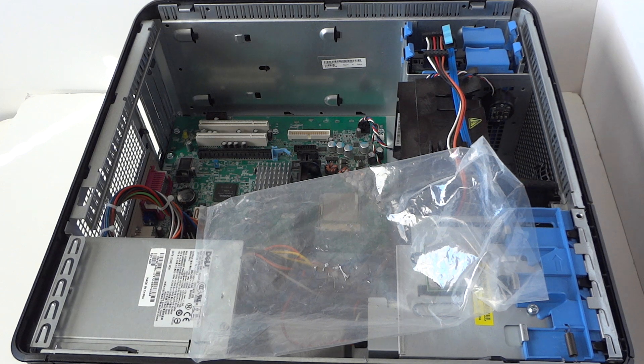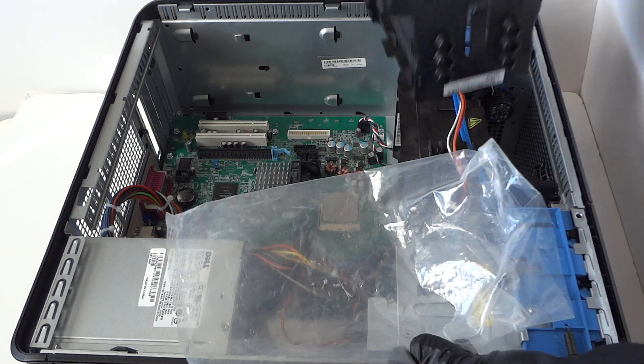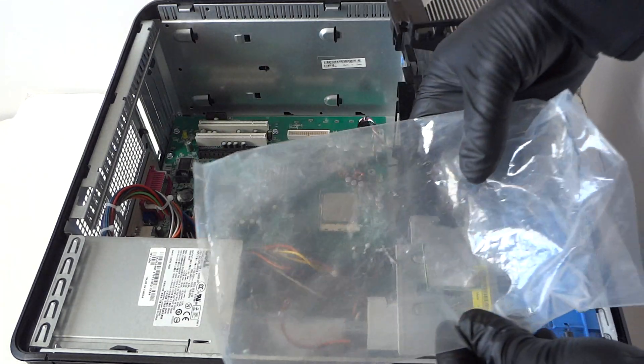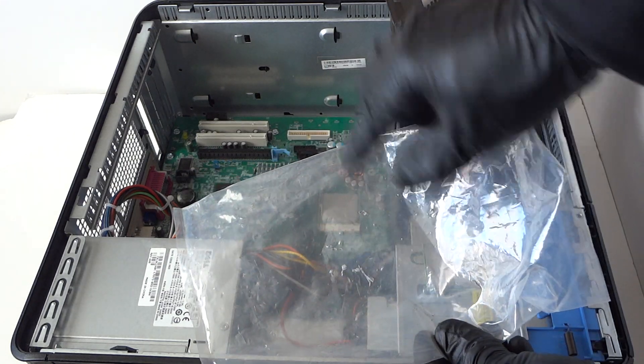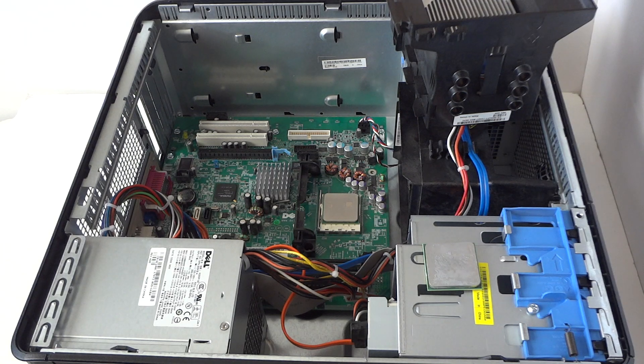Make sure you put some kind of paper or a clear bag down so you don't want thermal compound flying onto the motherboard. Just put it over here and throw it out.